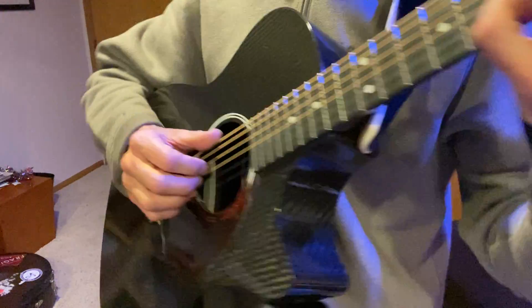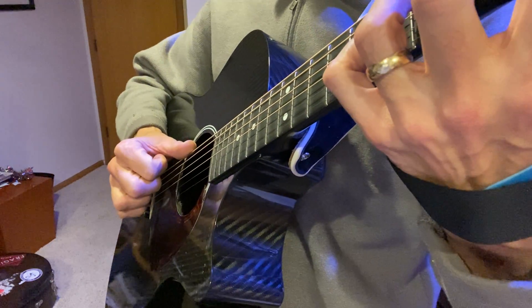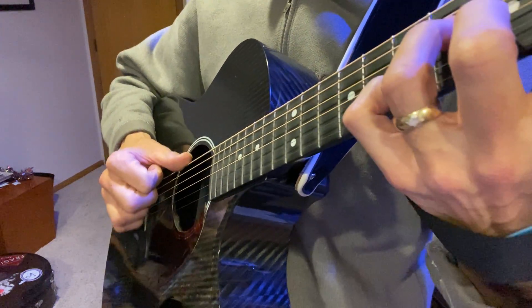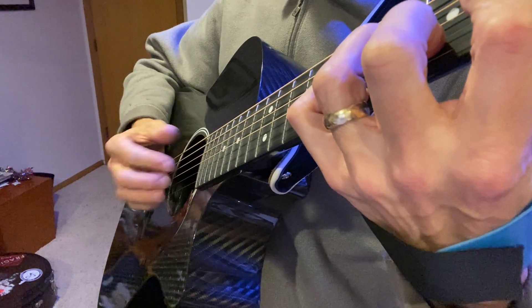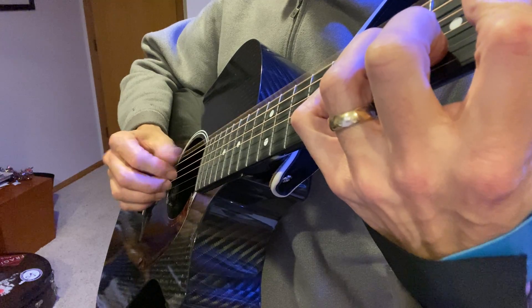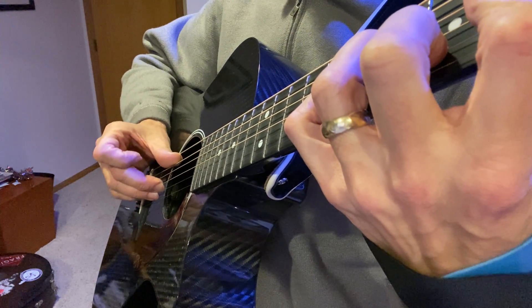So the right hand — I'll get up close to you so you can see. I'm playing with the side of my thumb, as I often do. I think almost all the songs I've showed so far I play with the side of my thumb. So I'm muting a little bit right here. It's thumb, one, and then two and three.